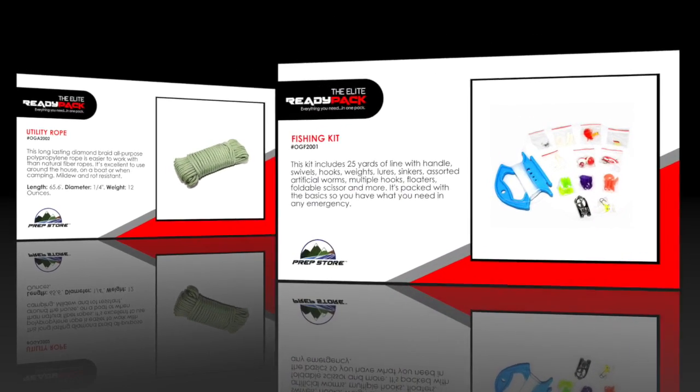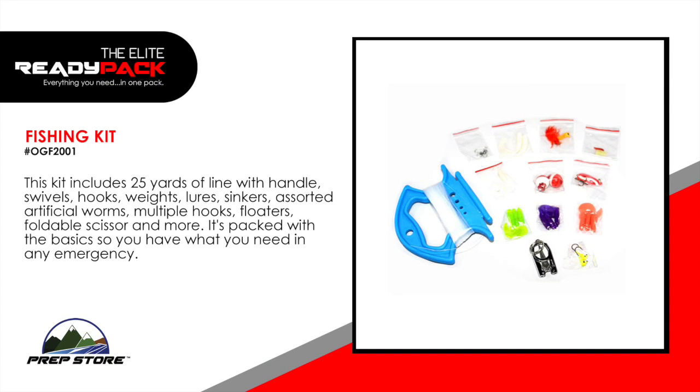Fishing kit. This kit includes 25 yards of line with handle, swivels, hooks, weights, lures, sinkers, assorted artificial worms, multiple hooks, floaters, foldable scissor and more. It's packed with the basics so you have what you need in any emergency.